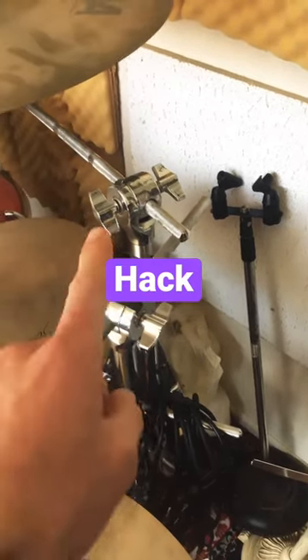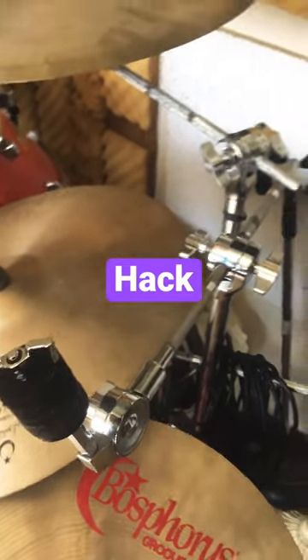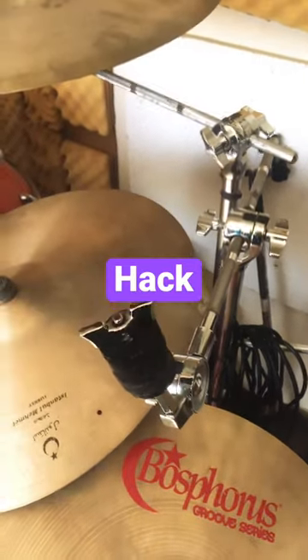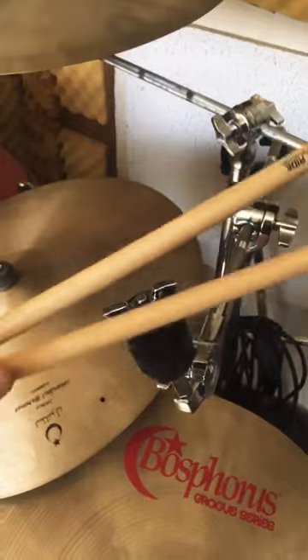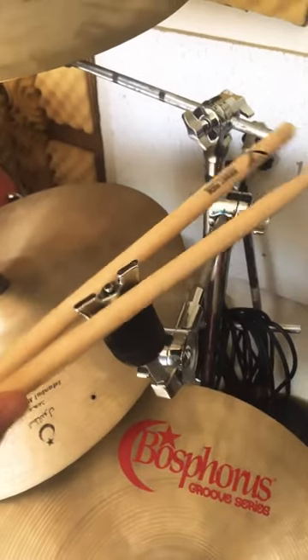Okay drummers, everything on a drum kit is held together by some type of wing nut. If one's too tight for you to undo with your fingers, you actually don't need any tools — just use a pair of drumsticks. Grab it and you have extra leverage to twist it open.